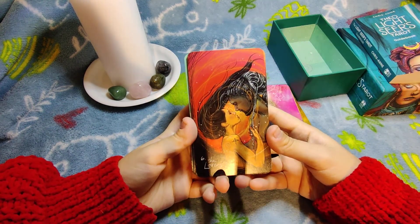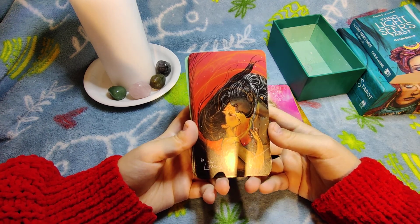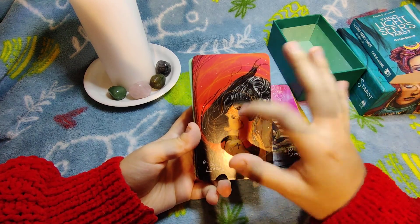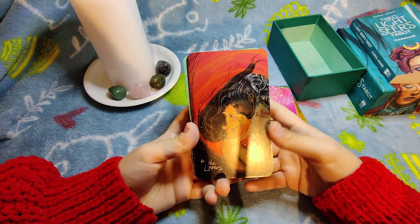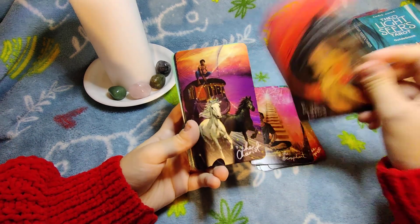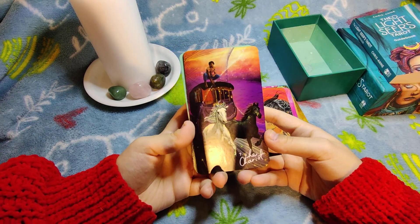The Lovers is a very cute card — the choice is already made. It always carries the meaning of choosing one person and committing to them. I love how their hair is blown together by the wind — it's really cute. I also like the fact that they're different skin colors, representing different people coming together, which is very important.